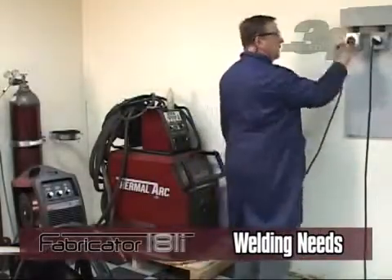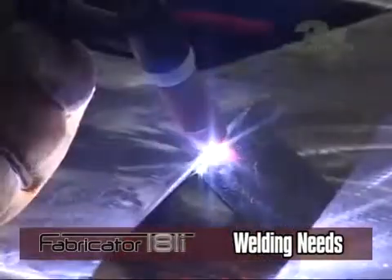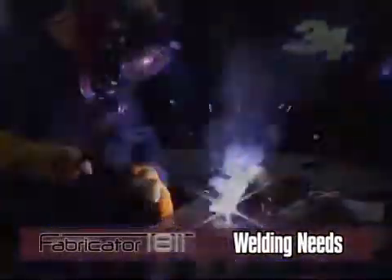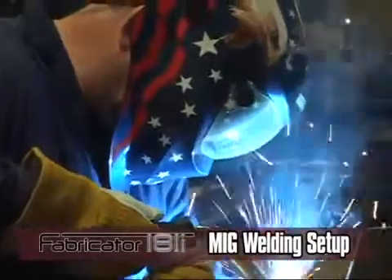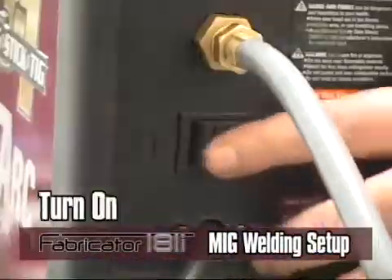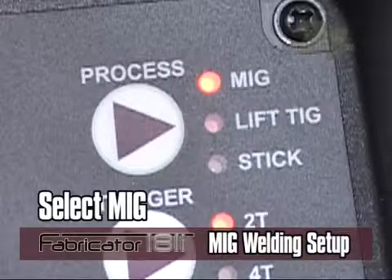Read and follow the directions provided in the operation manual. Do not plug in the unit until told to do so. The following is an overview of how to properly connect the welding accessories for each welding process. For MIG setup, apply power to the unit and turn the on-off switch to the on position, then select MIG with the process switch on the front panel.